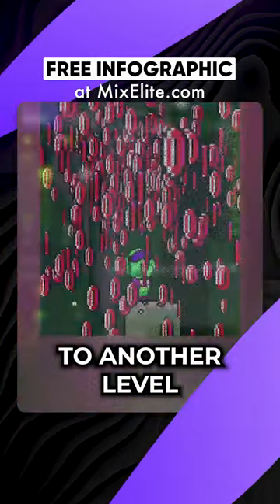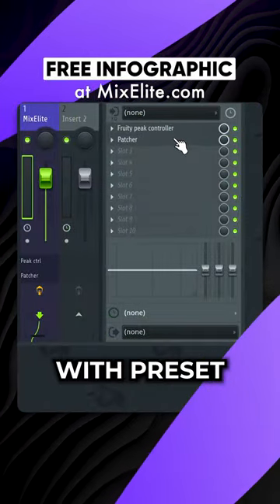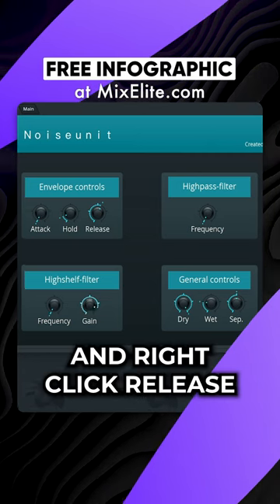This will bring your hi-hats to another level. Load Peak Controller and Patcher with Preset Noise Unit. Decrease Gain and right-click Release.